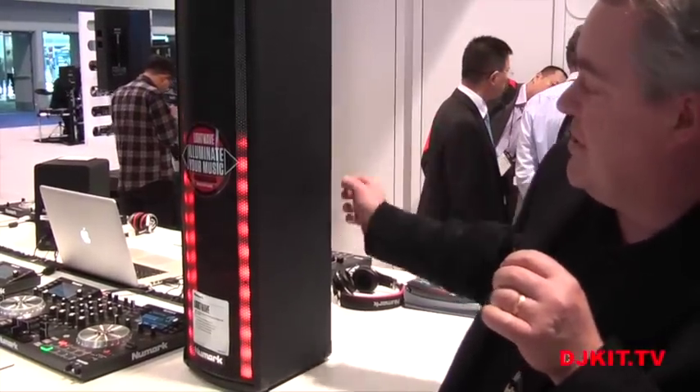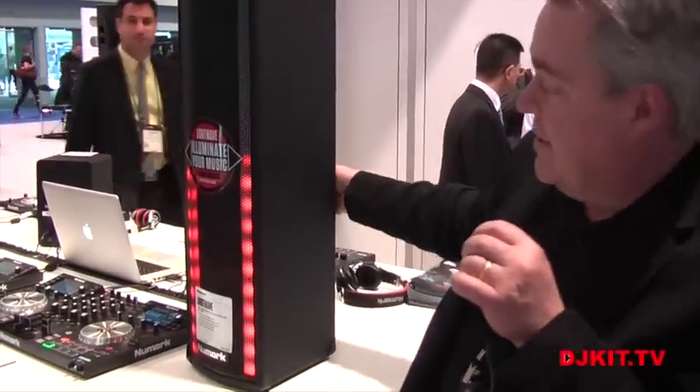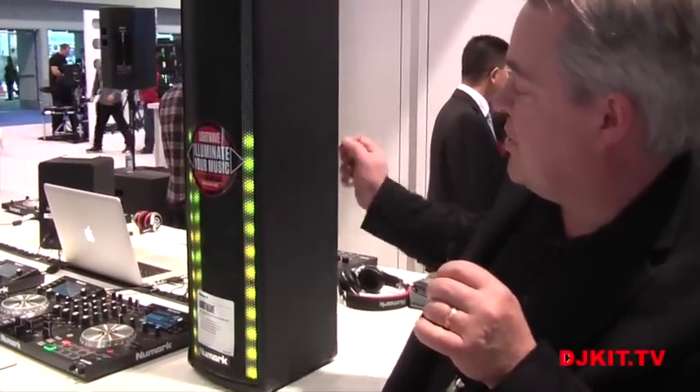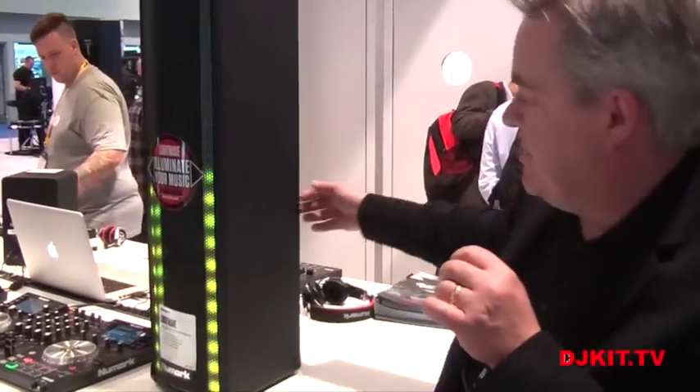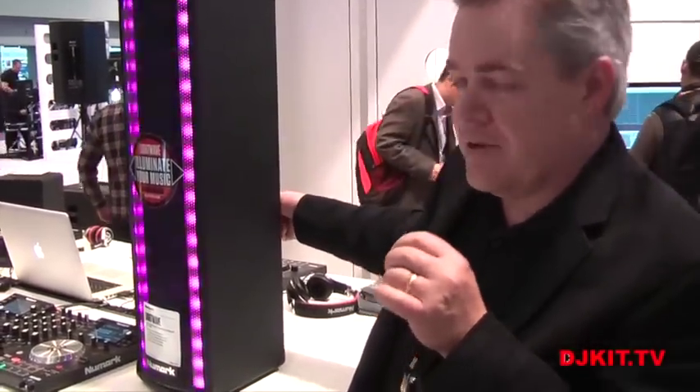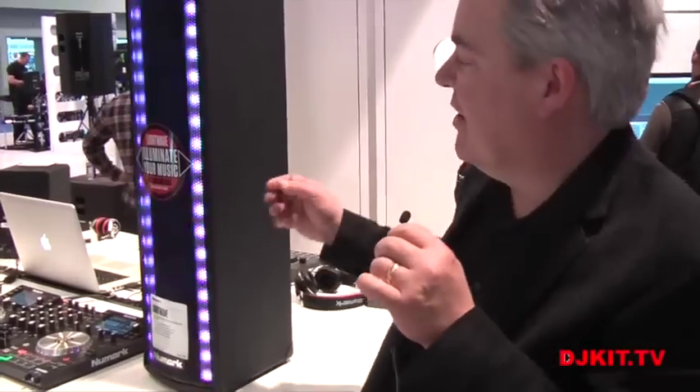The next mode is the meter mode. It's again a solid single color, but it can be changed to whatever I want it to be, and it reacts to the music itself — so it's reactionary with the music. The third mode is the one I just showed you, which is the mix mode, also known as the color organ mode.